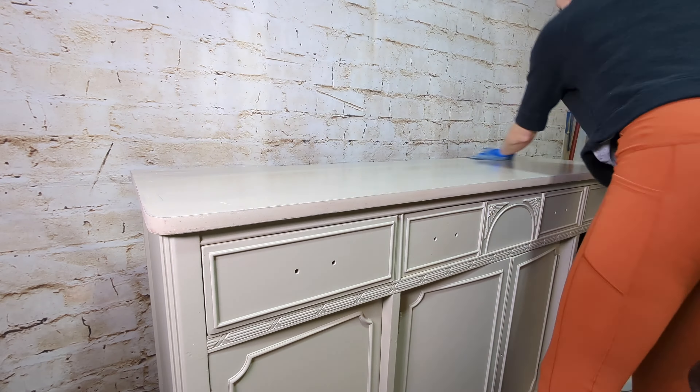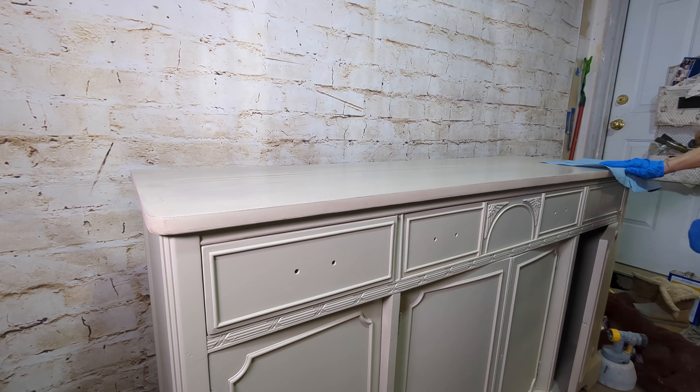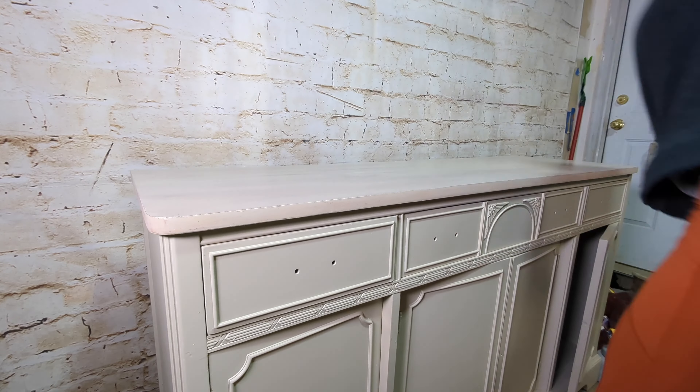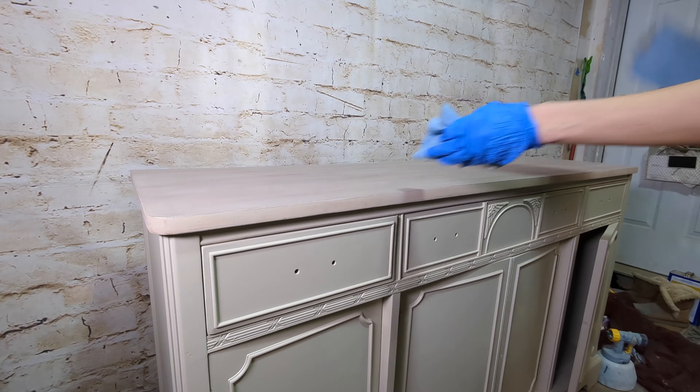You want to rub the stain in so you get the full richness of the color, and you don't want to rub too much off — but you want to make sure it's even across the surface. I'm going back and forth with the shop cloth, folding it in half, getting a clean piece on there, folding it inside and out and doing it all over again until I get the consistency and color I wanted.